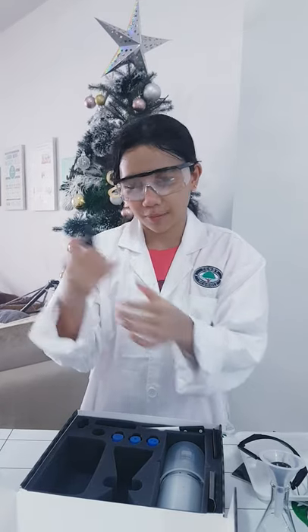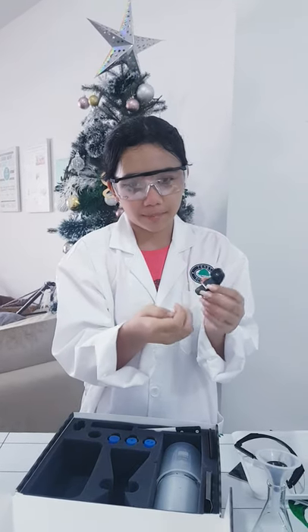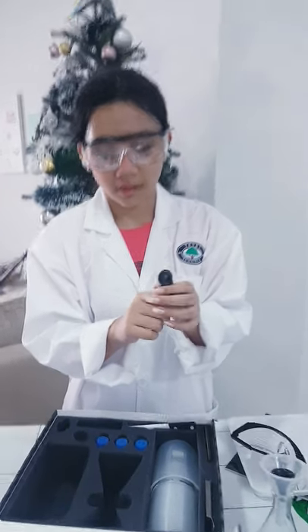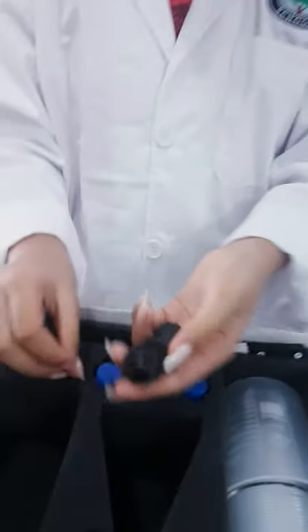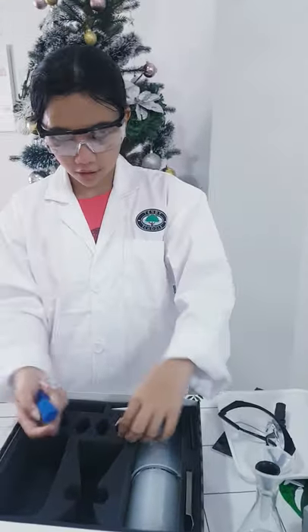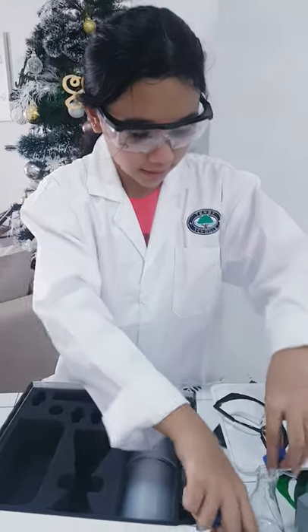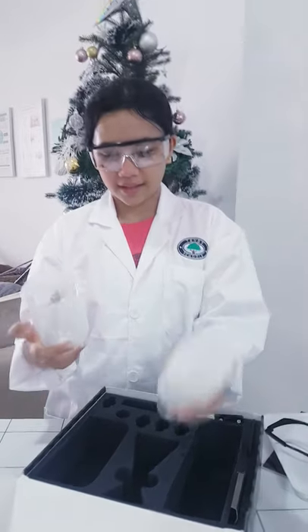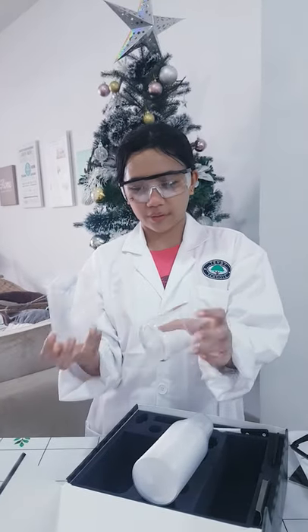Next we have a camera lens — it's a macro lens. And we have these rubber stoppers that you put on top. We have these plastic cups, and we have measuring beakers as well.